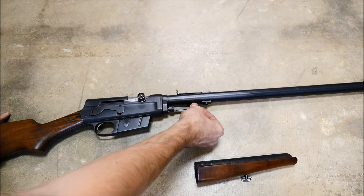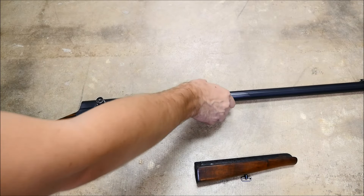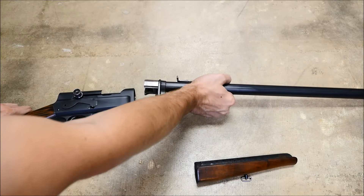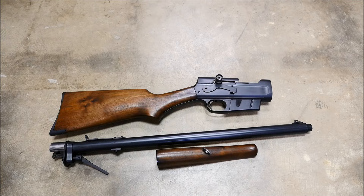After a little bit of unscrewing, you reach the point where it stops, and it is captive. Lock the bolt to the rear and rotate the barrel out. This leaves you with a very nice compact package that you can throw in a backpack, duffel bag, or what have you.